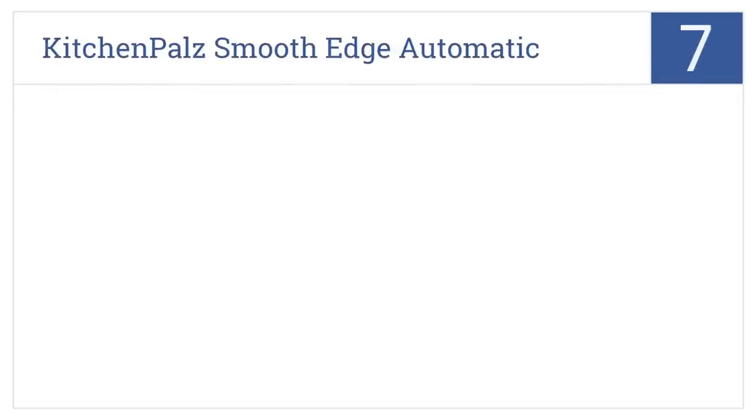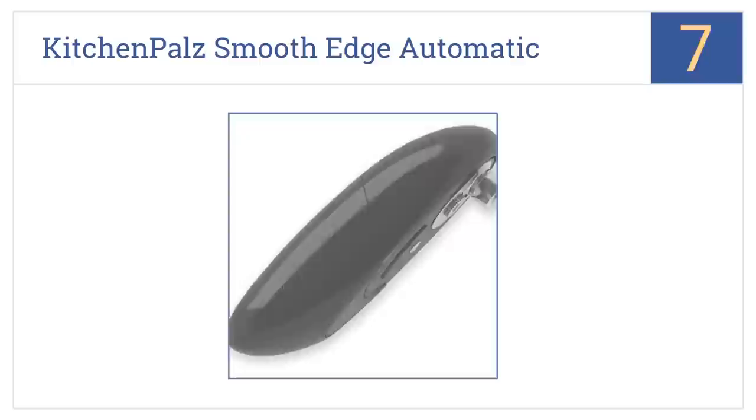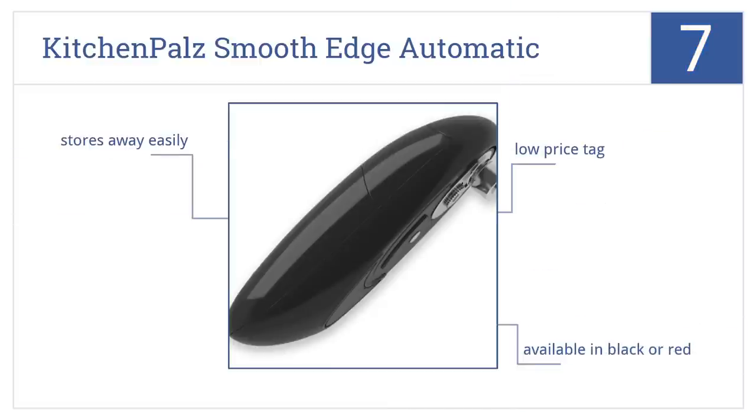Our number 7 selection is the Kitchen Pals Smooth Edge Automatic Can Opener, which creates a safe smooth edge as it opens multiple different sizes of cans. There's a low price tag, it's available in black and red, and it stows away easily when not in use.